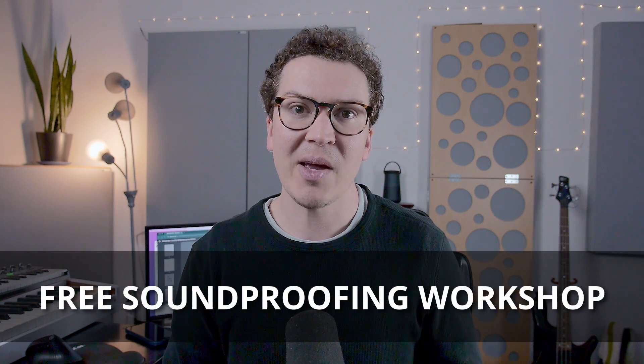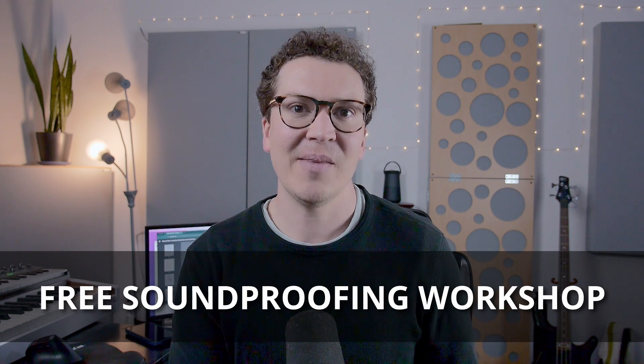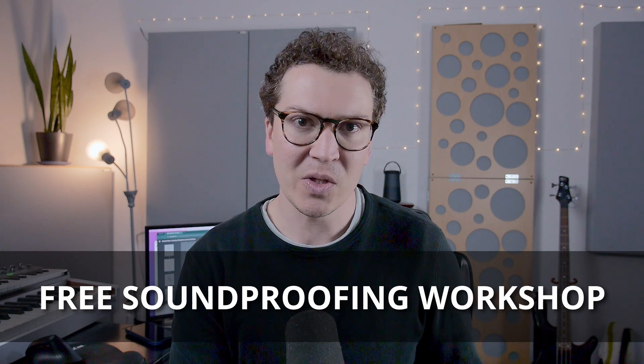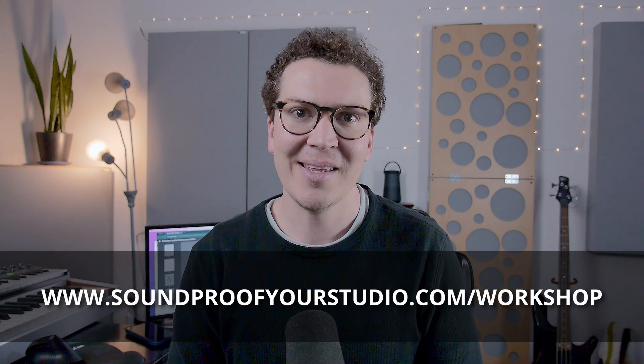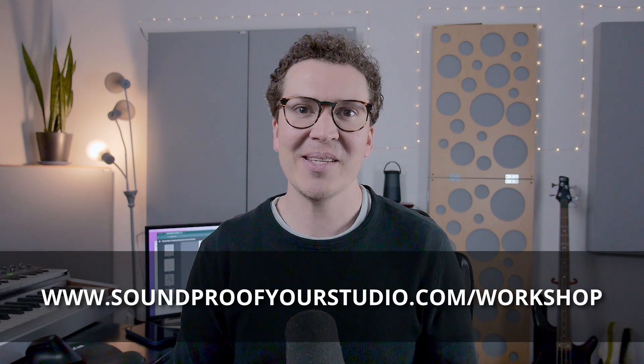Before we jump into this lesson, I do want to say I have a free resource for you. This is my free soundproofing workshop. It is going to be 45 minutes of in-depth teaching going over exactly what you need to know to successfully build your soundproof home recording studio. To check that out, just go to soundproofyourstudio.com/workshop. All right, let's jump into this lesson.